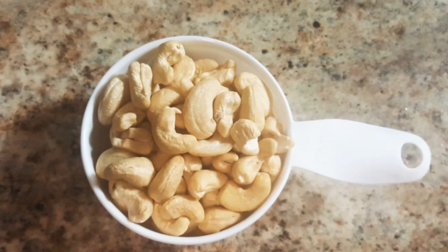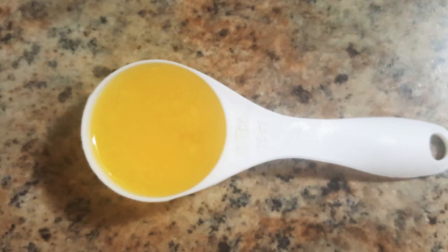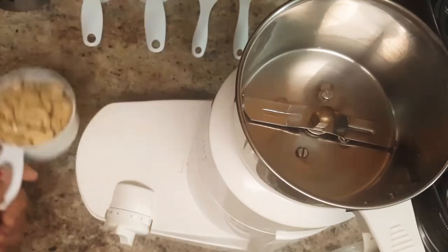For making Kaju Katli, we need 1 cup cashew nuts, 1 and a half cup sugar, 1 third cup of water, 1 tablespoon ghee, and 1 teaspoon cardamom powder. Let's start making Kaju Katli.